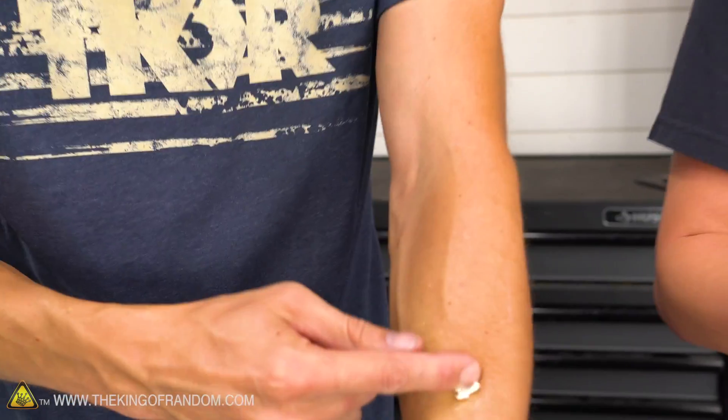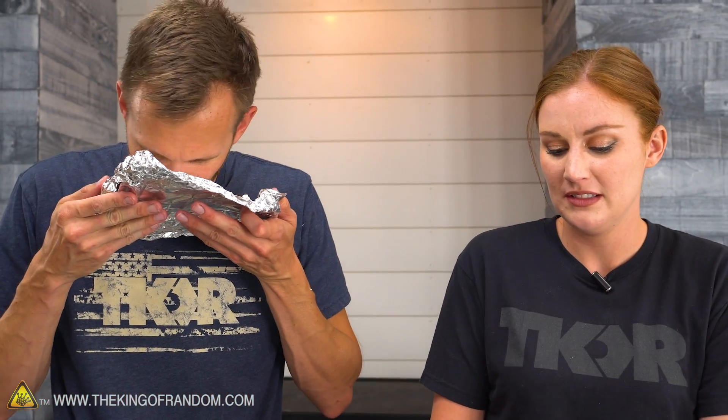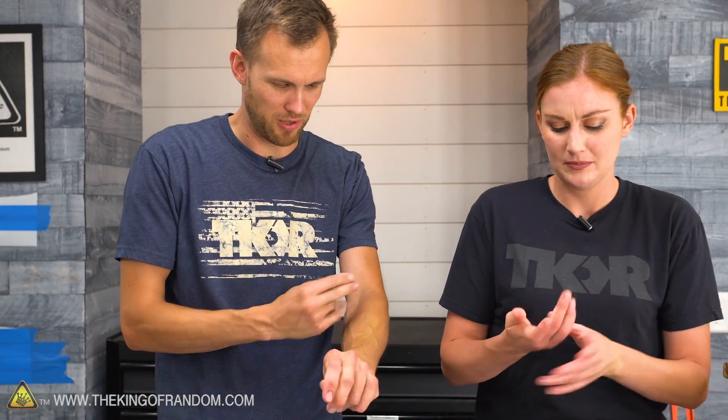It's like gummy almost. Gummy, marshmallowy, and a very faint smell of sunscreen still. Look at this oil. Normally sunscreen has a pretty good scent, but it leaves a definite film all over everything.